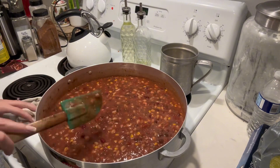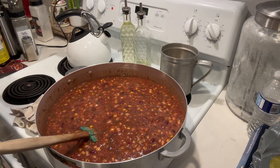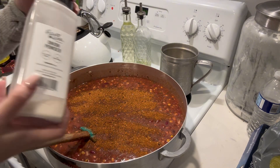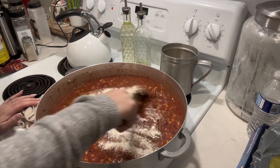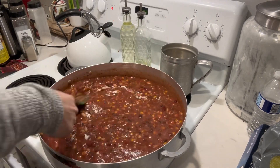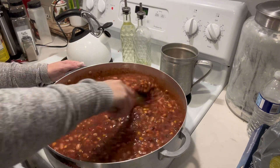So that way you don't have to worry about when you take a bite of your food and it's chunky. Give it a nice taste, and after you taste it you're going to add in anything else you feel it may need. I added a little bit more taco seasoning and onion powder. Then you're going to leave it on the stove for about 30 minutes to slow cook. You can leave it a little bit longer.